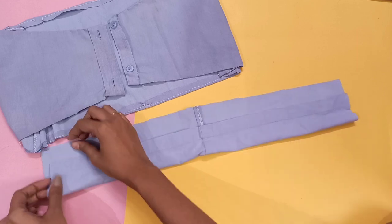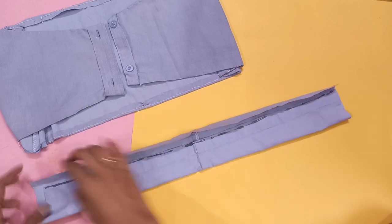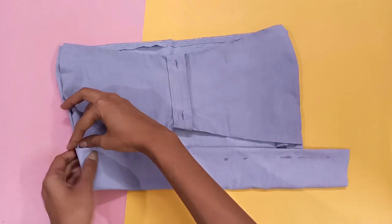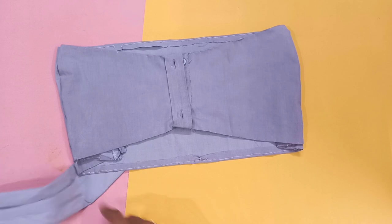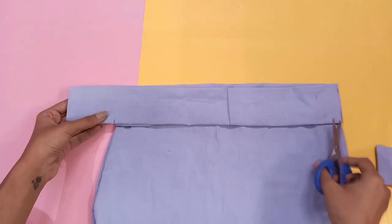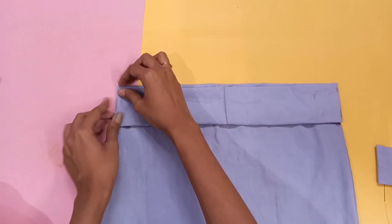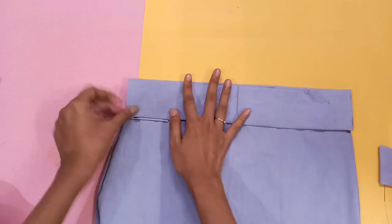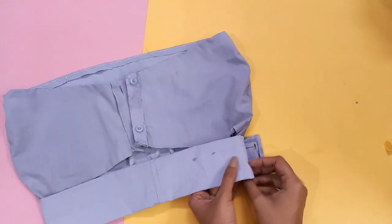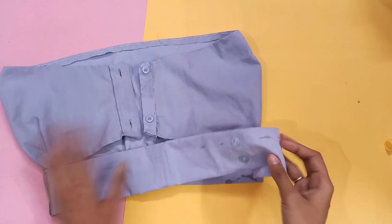Do the same with the other half too. Now take one for the front, fold it like this, and stitch one side of it with the top — also stitch the other one on the back side. Then stitch two buttons on one side of the front, just like this.